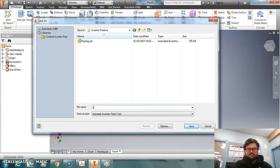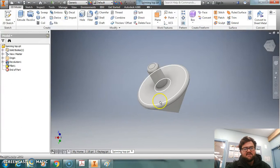We'll put in the name 'spinning top' and save that as an IPT. Remember it says IPT down there — save it like that.